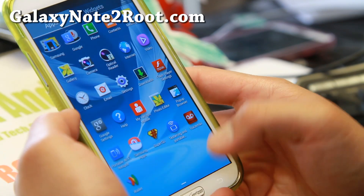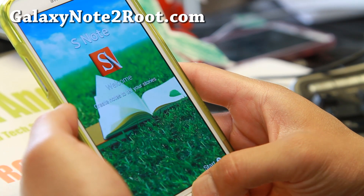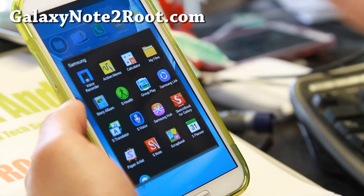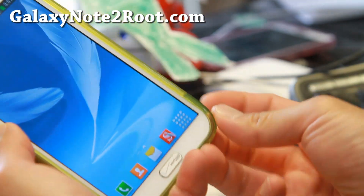This ROM comes with a ton of Note 3 stuff, like the Note 3 S Note app, Action Memo, Group Play, S Translate, S Health — a bunch of Note 3 stuff.